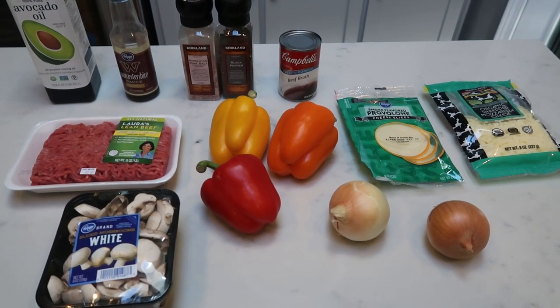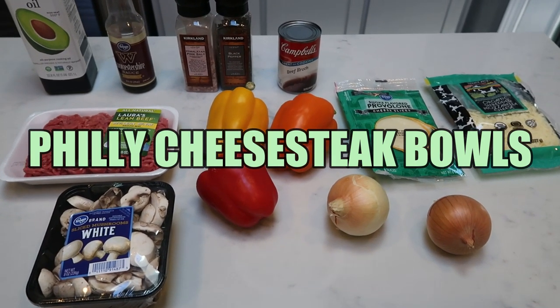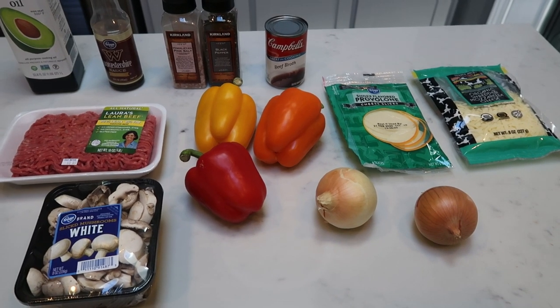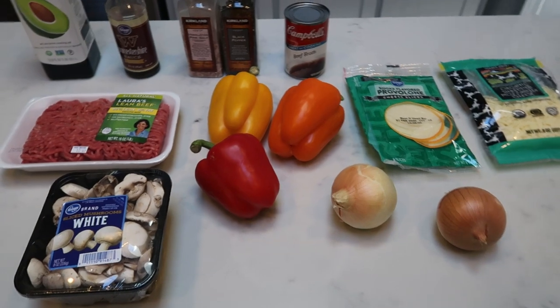For tonight's low carb recipe, we are going to be making a Philly cheesesteak bowl. We're omitting the bun, but we are keeping all of the flavor. So let me show you what is in tonight's dinner — I'm really excited about this.